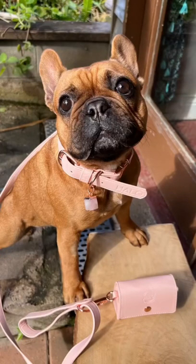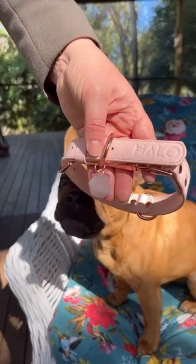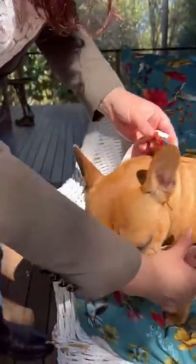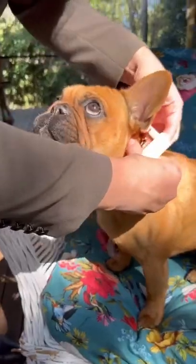Let me show you some things that I love about the Halo pet crystal set. The embossing of Halo, the quick release buckle in rose gold to make it easier to get on and off quickly.